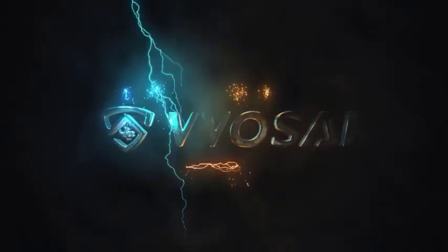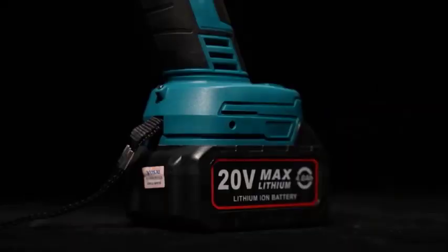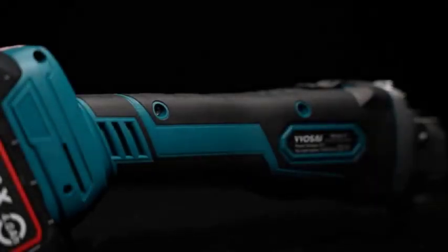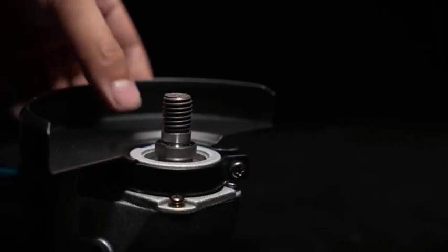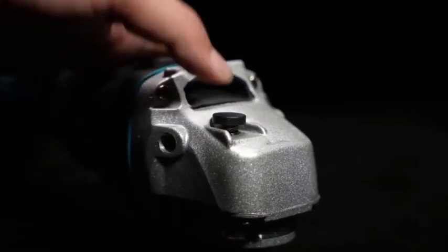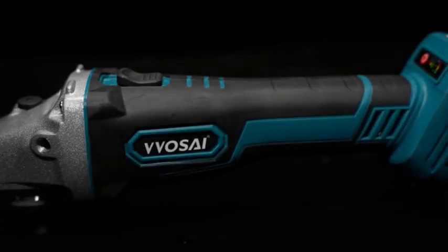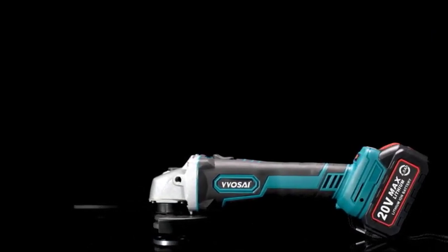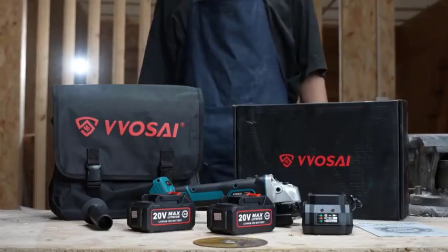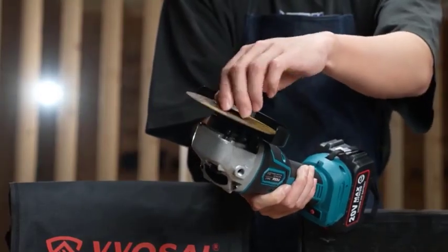Number 1: the Vossi M14 Cordless Angle Grinder 20V Lithium-Ion Grinding Machine — a versatile and powerful tool that can be used for a variety of tasks, including grinding metal, wood, and concrete, cutting metal and concrete, polishing metal and concrete, and removing rust and paint. The grinder has a brushless motor that is more efficient and durable than traditional brushed motors, and it also has a variable speed control so you can adjust the speed to match the task at hand.